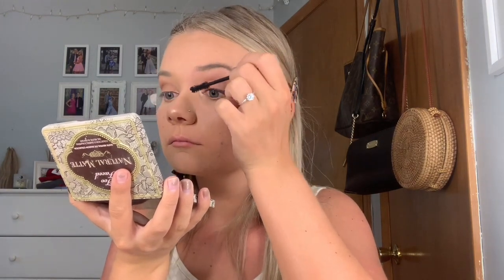Next, I will be using my favorite mascara, the Too Faced Better Than Sex Mascara. This has been my favorite for years and I have never been able to find another one that's better than this.